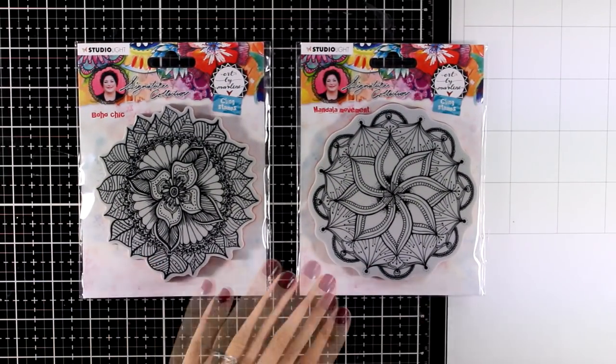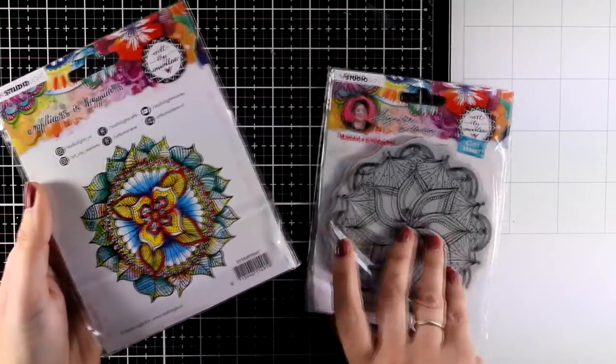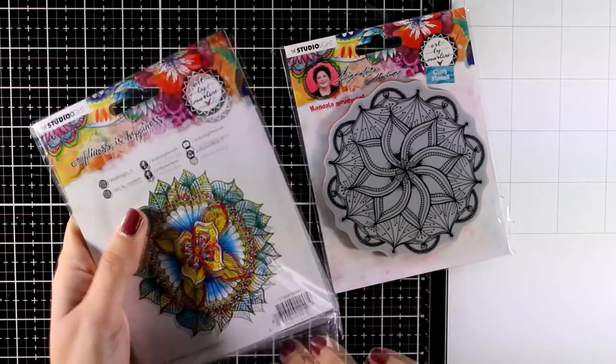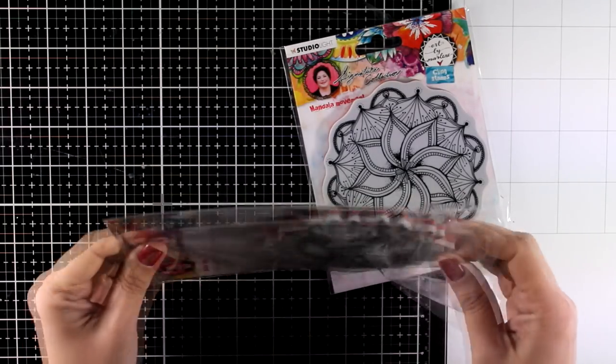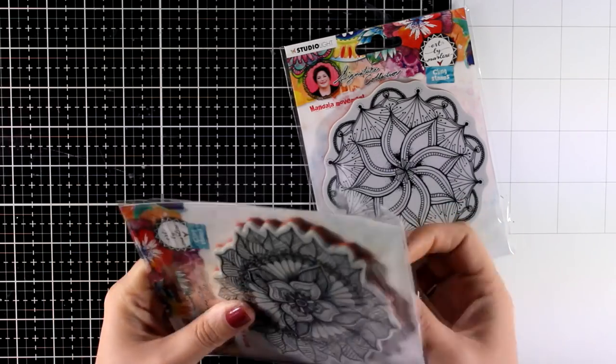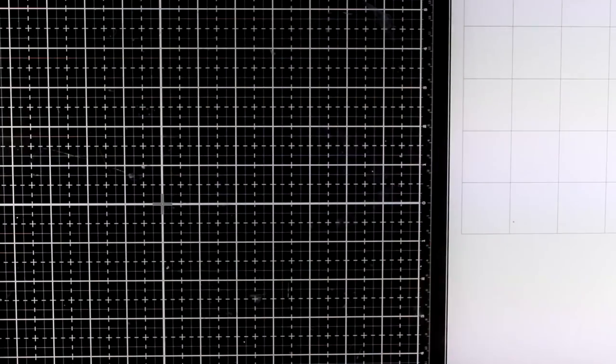First let's start with stamps. These are rubber stamps in lovely mandala shapes — the first one is called Boho Chic and this one is called Mandala Movement. You can stamp them on your background to create visual texture, or color them with really fun colors and turn them into focal points. I know Marlene loves mandalas and in every collection she has a few of them.